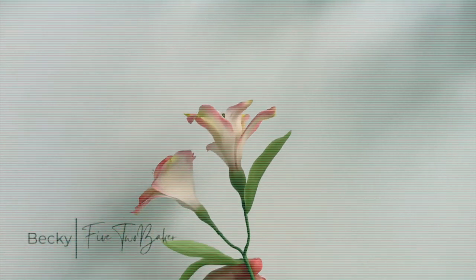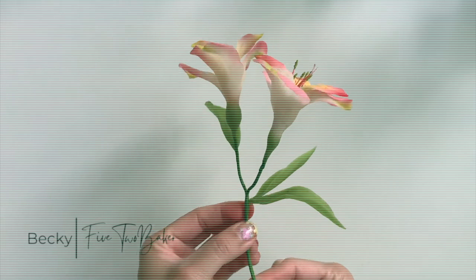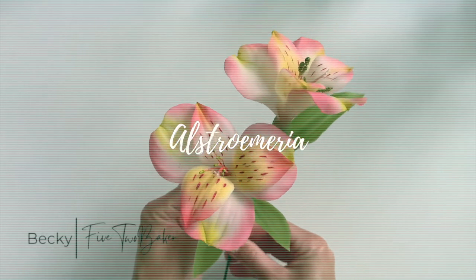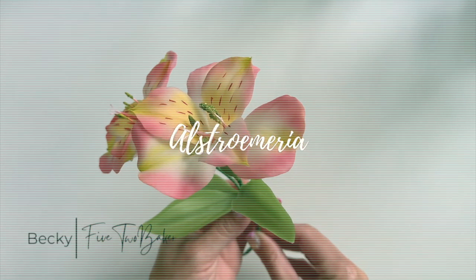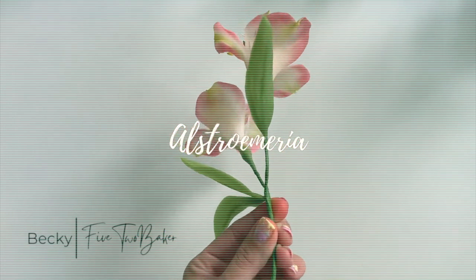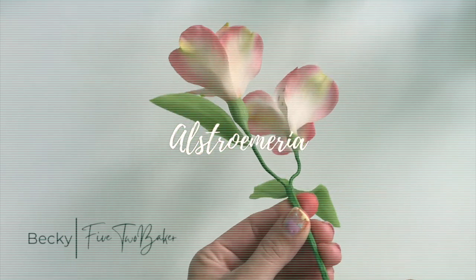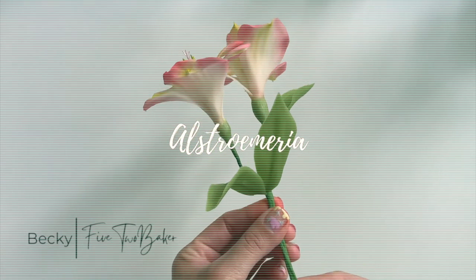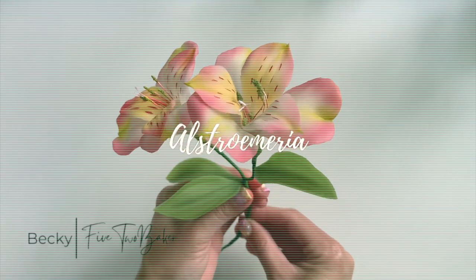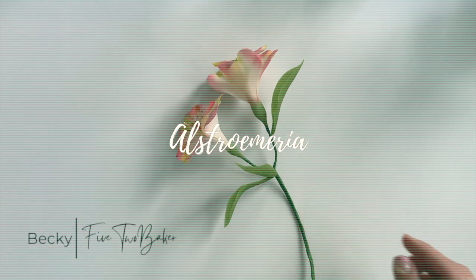Hey guys, Becky here, 5-2 Baker. Welcome back. This week we'll be working on a sugar alstroemeria, also known as a Peruvian lily or a lily of the Incas. We'll be making it without any wires, and if you don't have the cutters, don't worry about it. I'll have a free download for a cutter template in the description, and the veiner we'll be using is just the generic veiner that I've shared with you guys in the past. So don't worry about any special equipment or tools, but let's get right to it.